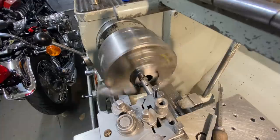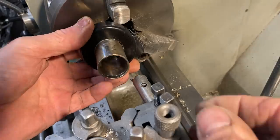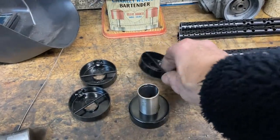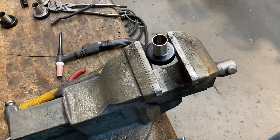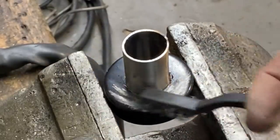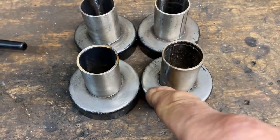Nearly there — not quite, just a tiny bit more to come out — and it fits perfect. The next thing I need to do is remove the paint with my blowtorch and a wire brush ready for welding. With the paint removed I weld around to secure the end plate to the new baffle tube.